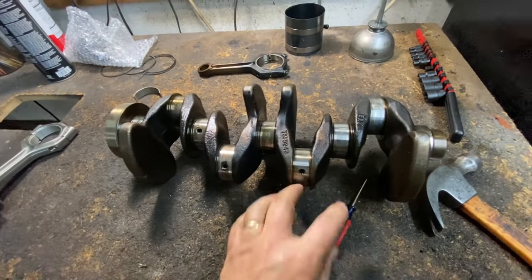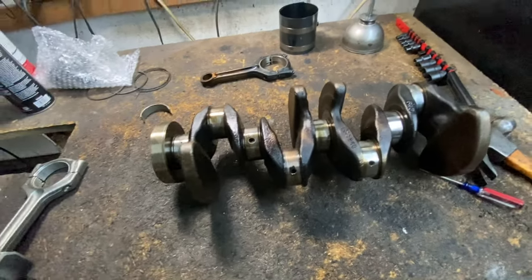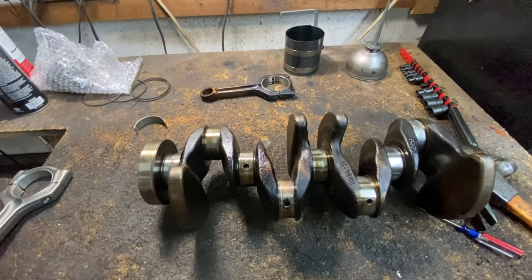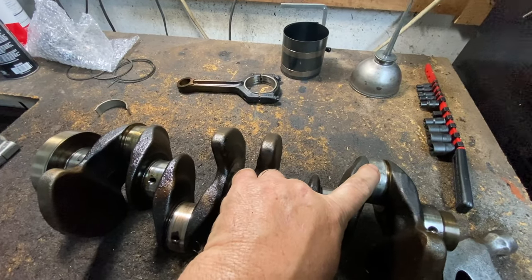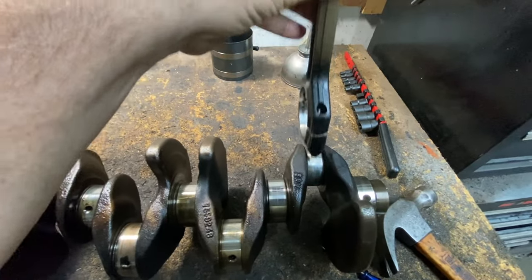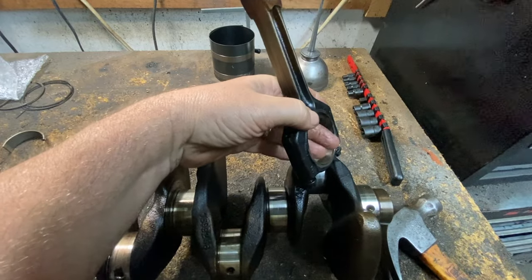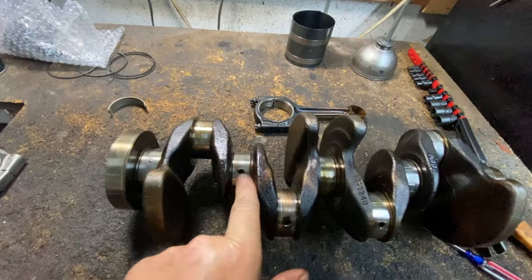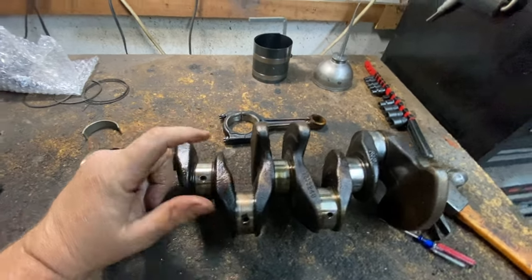An engine can be saved, but not as easily or as cheaply as you would like. The lack of oil is what causes it. Usually when it's spun on the rod, you'll have a rod knock, because it's going to rip apart and there will be play. If it's a main bearing spun bearing, then the engine is just going to seize up — that's what makes it seize.